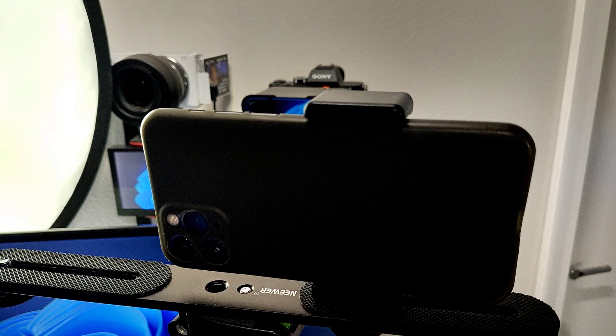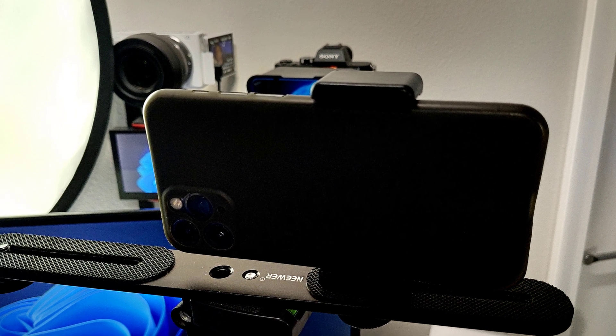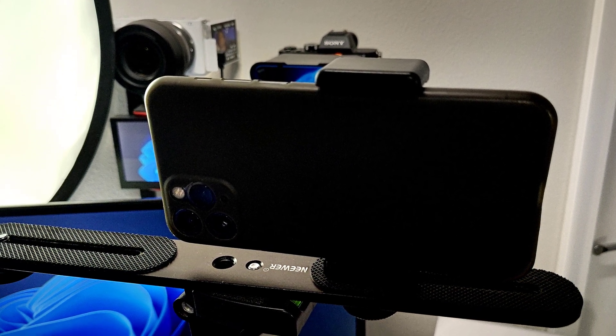One thing that's nice is if you have maybe an older iPhone around or something that you're not using that's in your drawer, this is probably going to be one of the best webcams that you'll be able to get, and you'll get really good results.